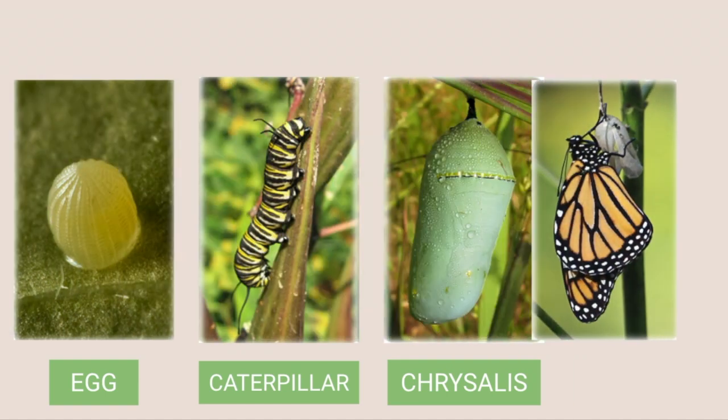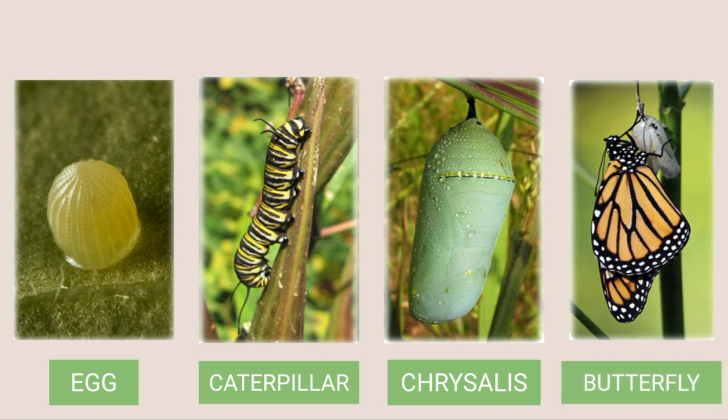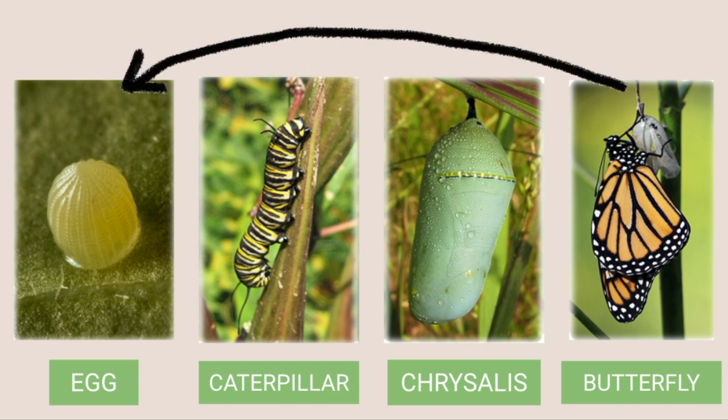In the final stage, the butterfly emerges from the cocoon or chrysalis as an adult. The females will eventually attach their own eggs to a leaf or stem and the whole cycle repeats.